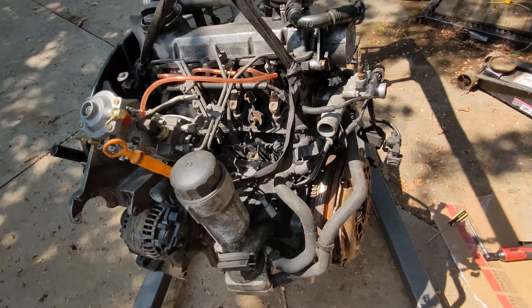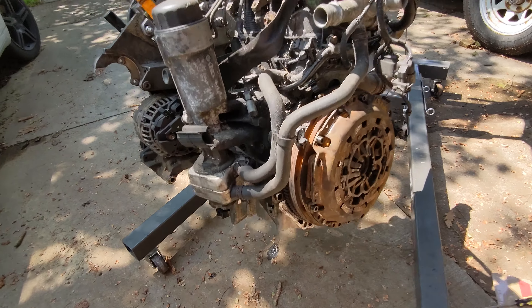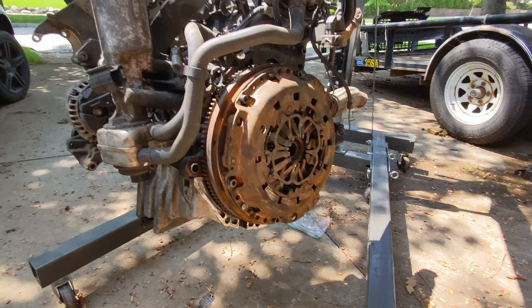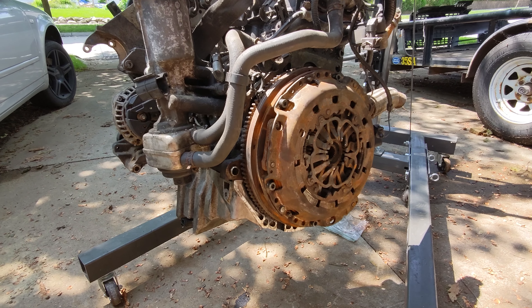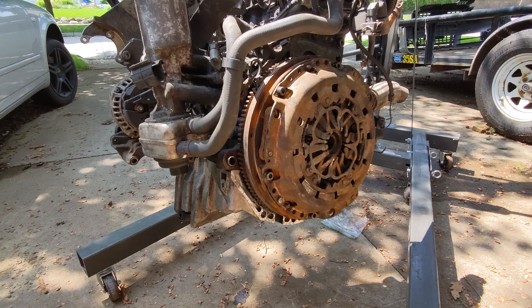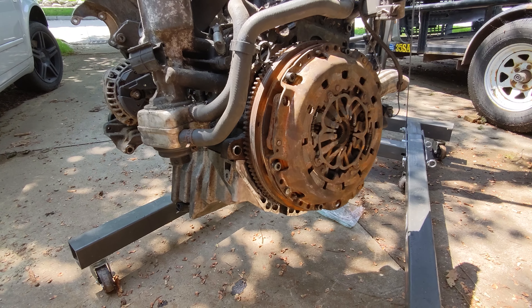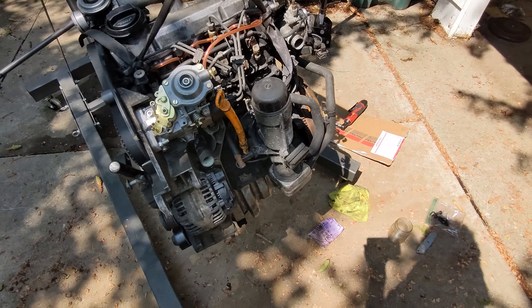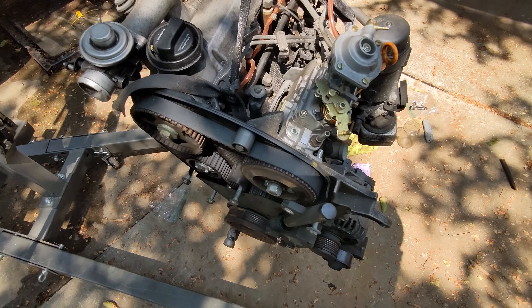We got that oil pan in, clutch is on, put a new Felpro gasket in there. Now I'm going to attempt to throw this thing in the car. My next biggest concern is the engine mounts, which I'm probably going to have to get a welder to sort out.